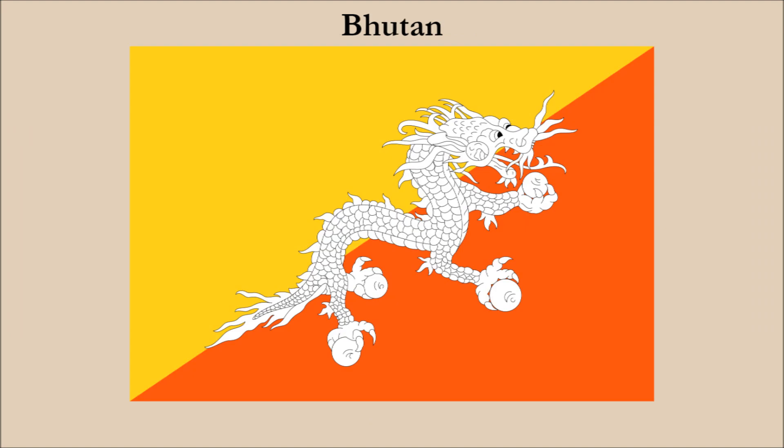Our next flag is Bhutan. Many people think this is a great flag, and it's certainly highly unique and distinctive. But we think this flag could be improved upon by changing one color. Ignoring the black outline, we have three main colors of yellow, orange, and white. The white dragon contrasts poorly on the yellow, but contrasts well on the orange.